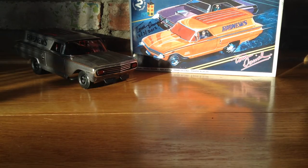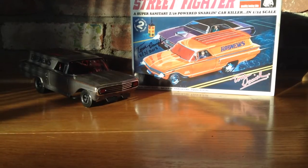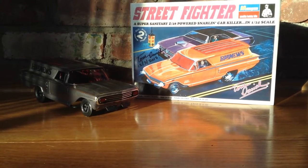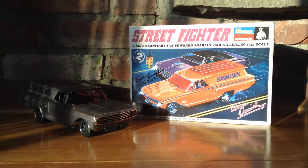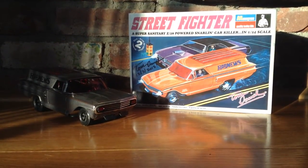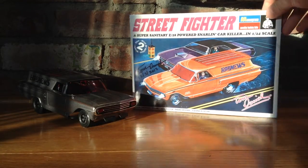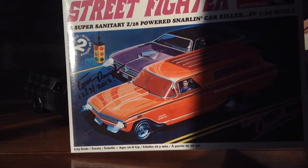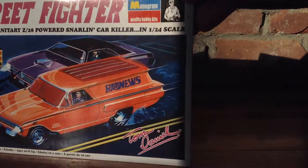Hey YouTube, Model Maker here with another Tom Daniel video. Today I'm bringing you the Street Fighter — this is the original Street Fighter; they made the Street Fighter 2 after this. I bought this one off tomdaniel.com, it's autographed. I got it back in 2012, so this model has been built for some time and I haven't reviewed it yet.